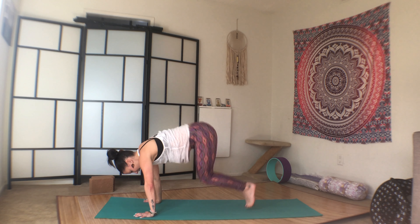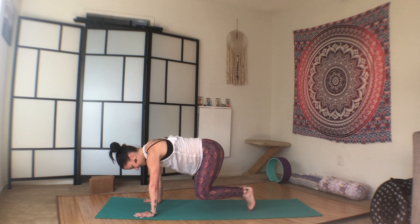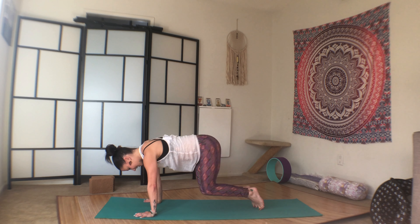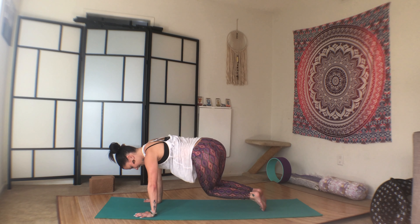Back to center. Hop them in a little closer. One, two, three, four. Core tight. Five, six, seven, eight, nine, ten. Back to center.